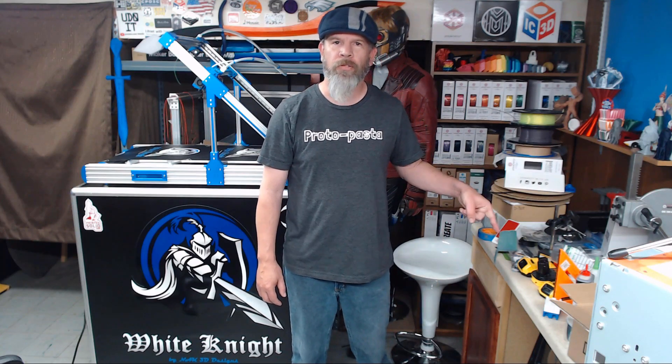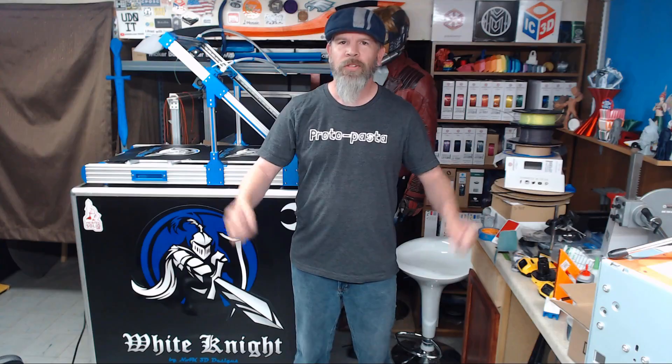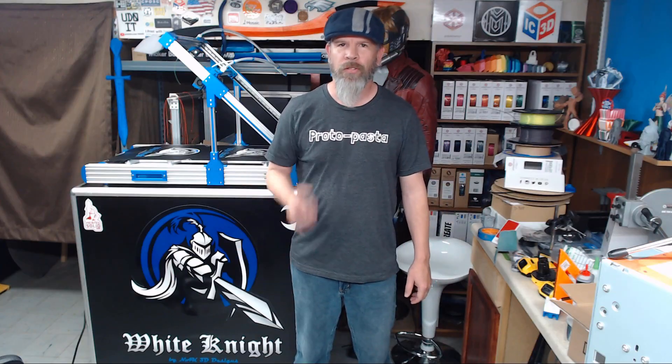All right, so that wraps up this episode. If you like what you saw and you haven't already subscribed, you can click that link right there and ring the bell for updates as well. If you want to help support future projects and future upgrades of the White Knight, there is a wish list and a PayPal.me link down there in the description. Thank you for watching and we'll see you soon.